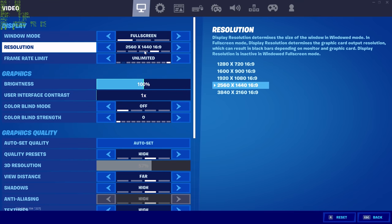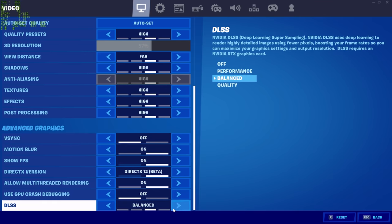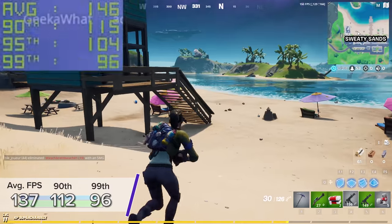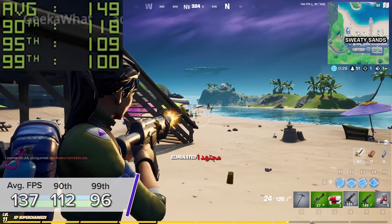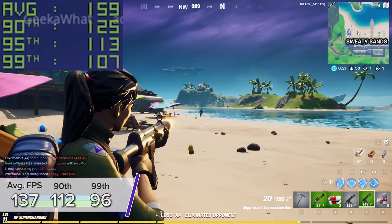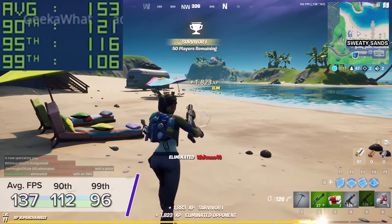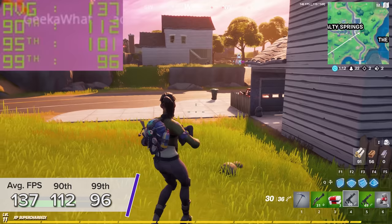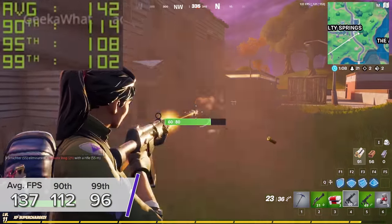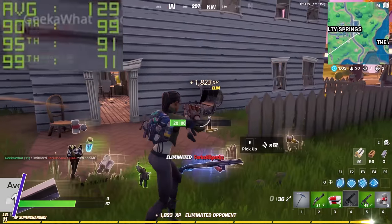Finally, the last game is Fortnite, where I used Nvidia's new DLSS support to really maximize our frame rate. At 1440p high settings you're looking at 137 fps with 112 and 96 fps respectively. DLSS on balance mode basically renders the game at a slightly lower resolution and then uses AI and machine learning to dynamically upscale the image to give you the sharpness and visual fidelity of 1440p but the frame rate of 960p or 1080p.